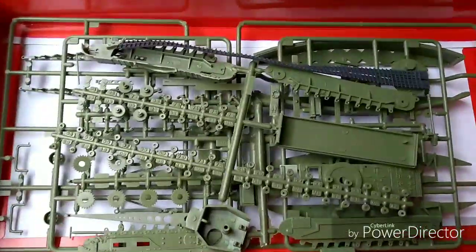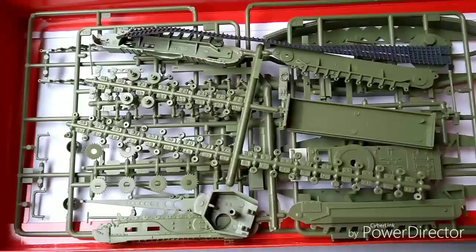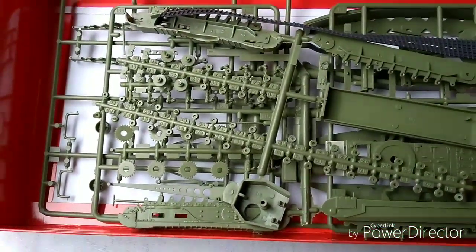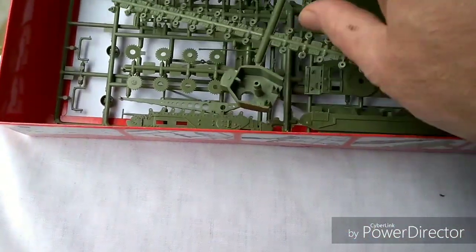It's a top-opener box, which I really like. From a modeling perspective you're able to put your bits and pieces away nice and neatly, which makes it a bit easier to find stuff. So let's have a look at one of the sprues here.